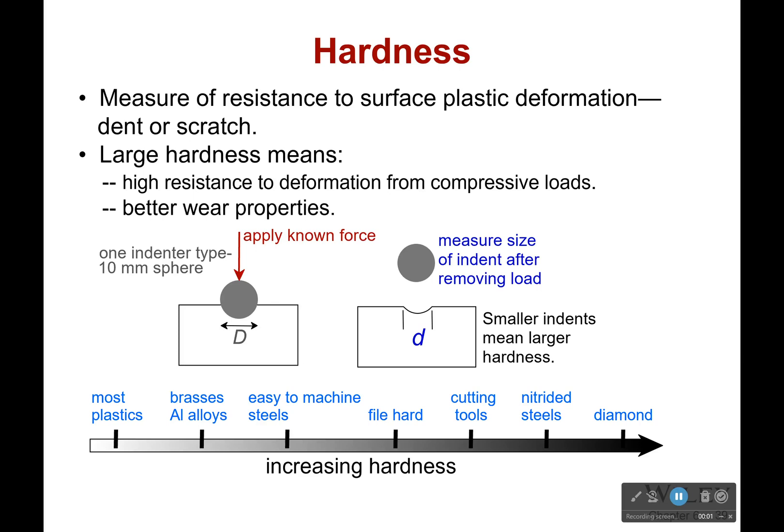Hi everyone, and this time we're going to be talking about hardness. It's the measure of resistance to surface plastic deformations, which would be like dents or scratches. A large hardness means that it's got better wear properties, and typically it's really resistant to deformation from compressive loads.